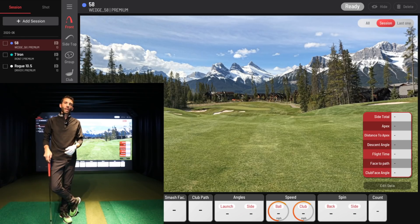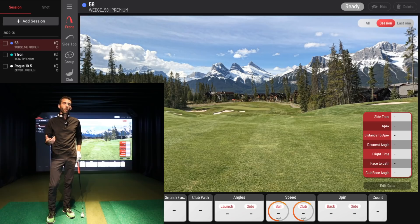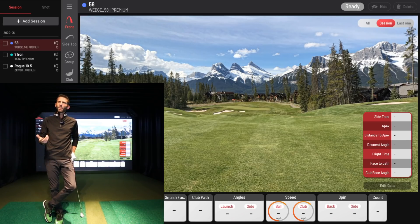Today we're going to show you a lot more than before. Last time I just hit a couple of pitching wedges to give a rundown of the data available. Today we're going to hit some 58-degree wedges to show you some high-spinning balls, then a mid-iron — probably a seven iron — and then some driver. We'll go over all of that.